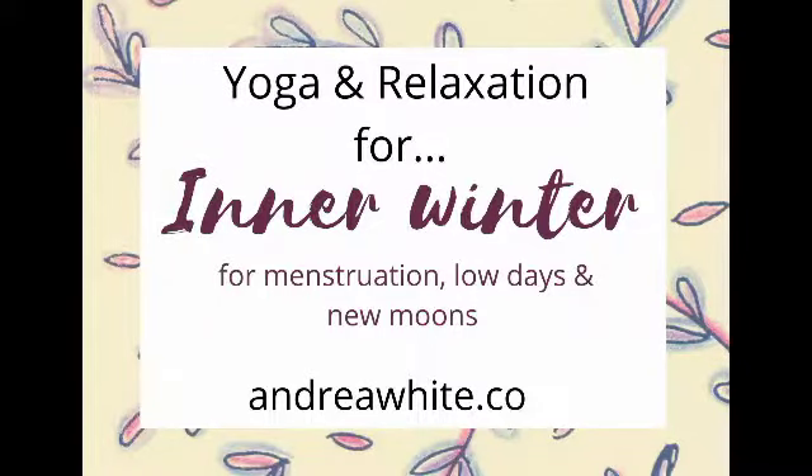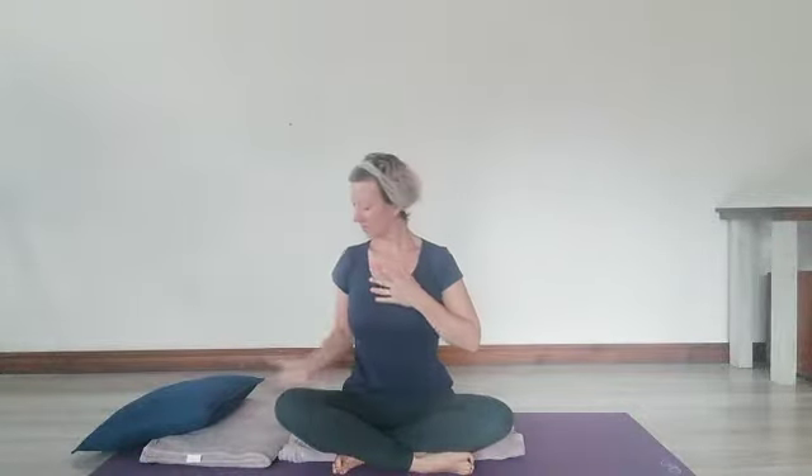Welcome to this yoga sequence and relaxation for inner winter or menstruation. Find yourself in a comfortable sitting position — cross-legged or kneeling — and place one hand onto your heart and one hand onto your belly. Allow your breath to settle, making sure that you're comfortable using the extra cushions and blankets around you. Settling into your breath and connecting your heart to your womb space.